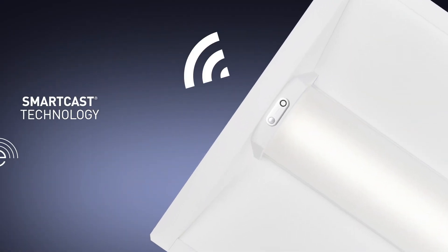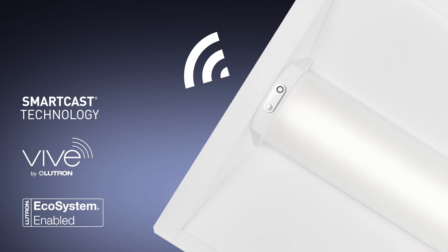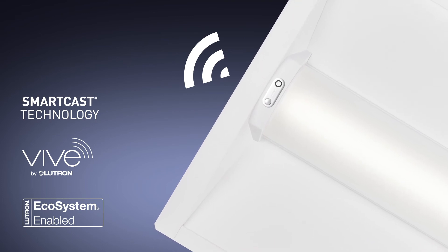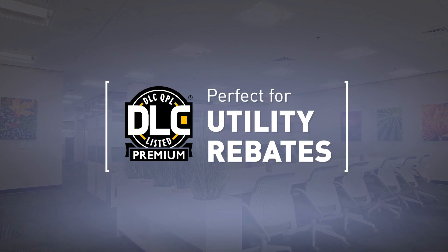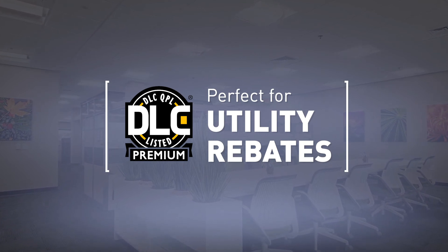Add Smartcast or Lutron controls and the payback improves even more, with savings increasing up to 70% versus existing fluorescent systems. And since it's DLC premium eligible, the ZRK is perfect for areas with high energy bills and utility rebates.